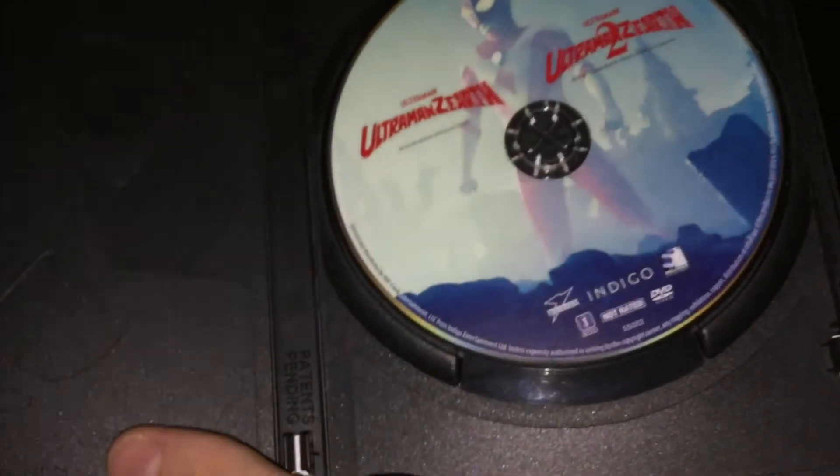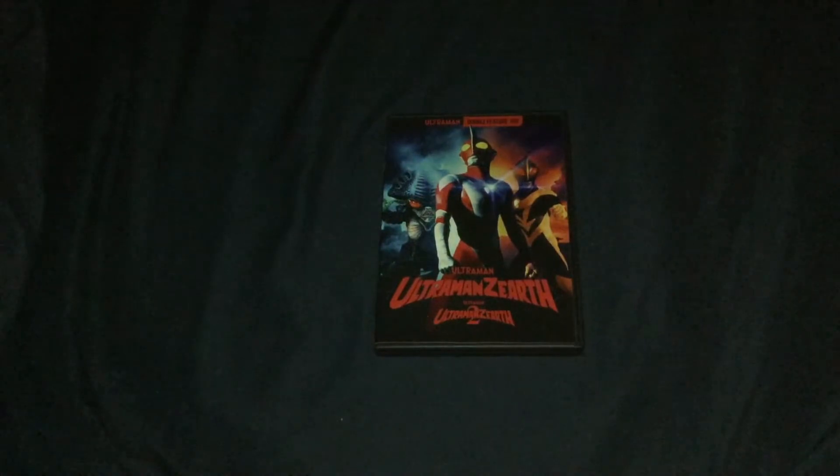On the inside here, you just got a regular DVD case with one disc that has both movies on it. Not really anything else. Really surprised that since these are movies, they didn't release a Blu-ray version. I wonder if they even released a Blu-ray version in Japan.